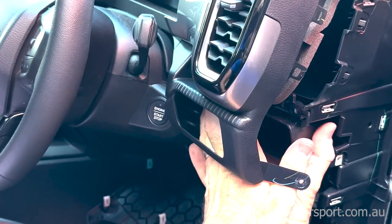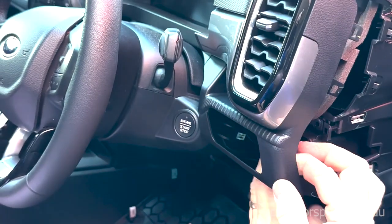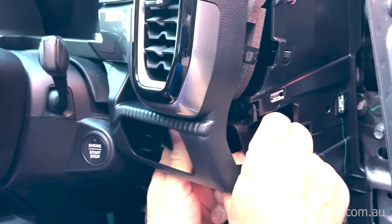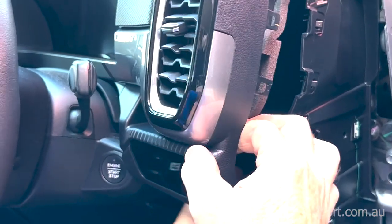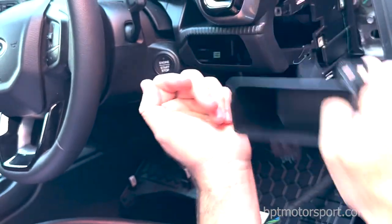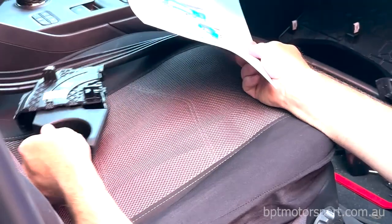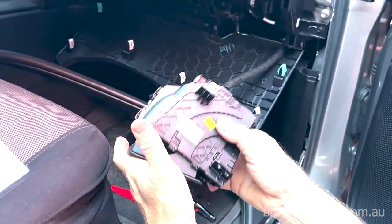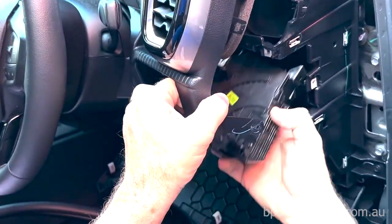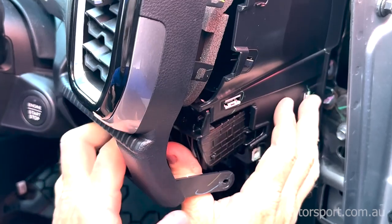Okay, so this little container should just pop out. There's a little clip behind here — there we go — so that just pops out and comes out. That little clip there just engages into the back. So the next thing is to install the new cup holder — just pop it back up in there and that'll just pop in like so.